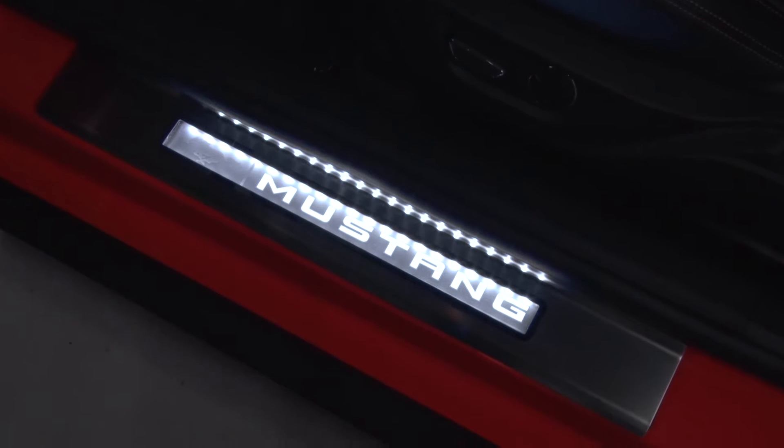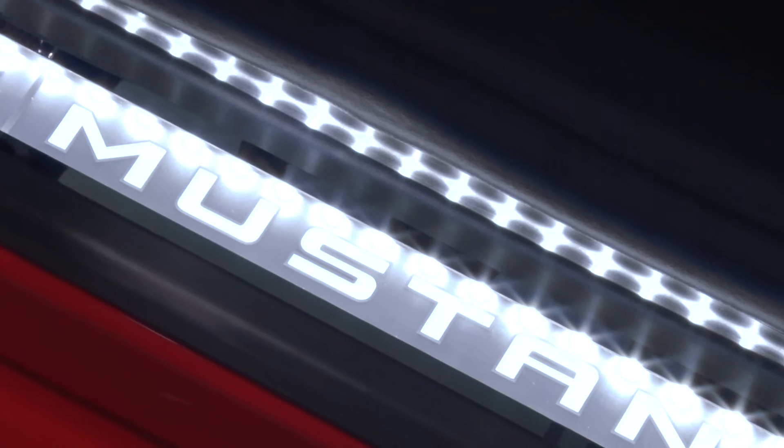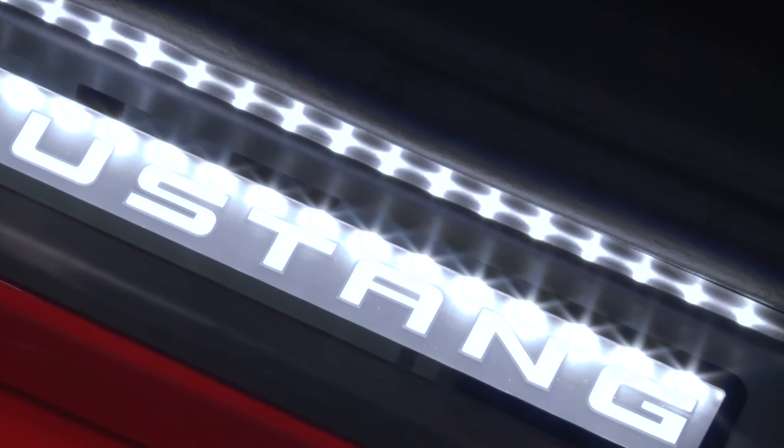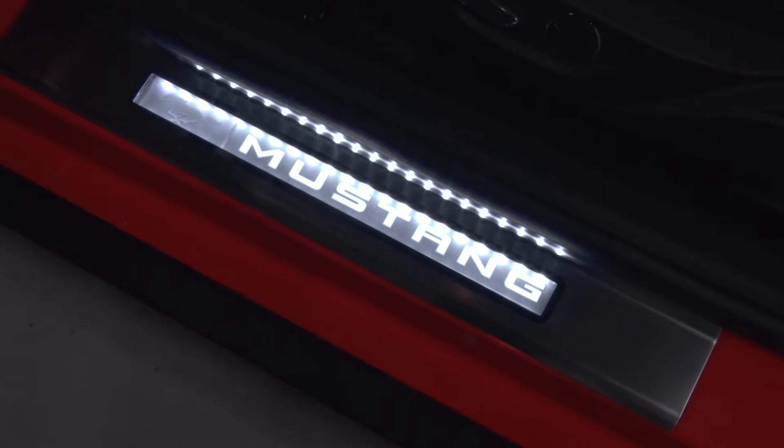Now, if you're looking to illuminate that a lot more since it is a pretty dull light blue, you might be looking into a door sill plate cover such as this one with a colored background like the white we have here, just to add a little bit more personalization and light up the door sill a little more for better visibility.